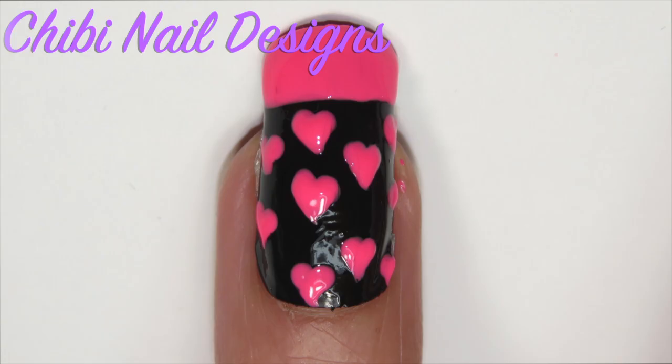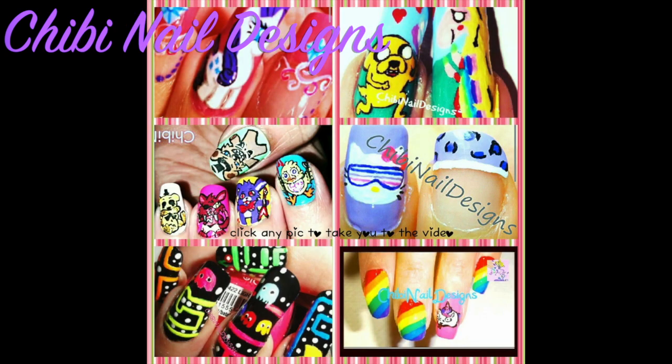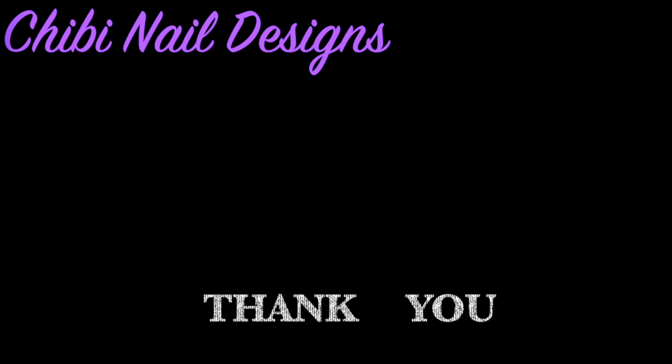I hope you liked this tutorial — please comment, subscribe, and let me know what you think. Don't forget to click on any of the pictures below so I can take you to my next video.